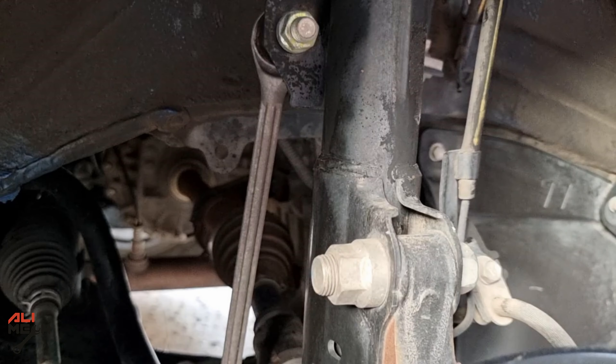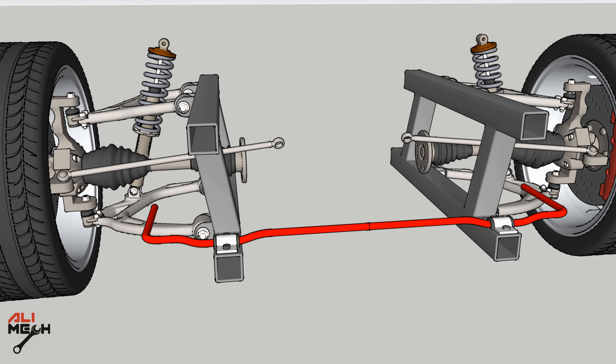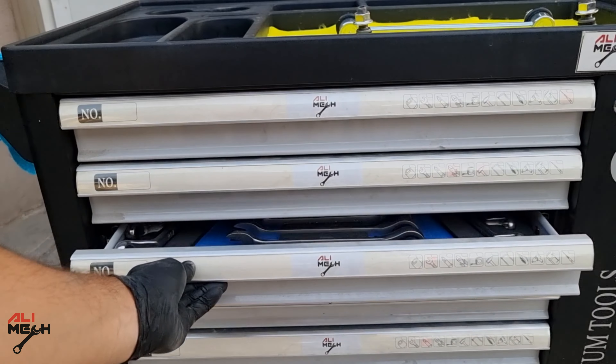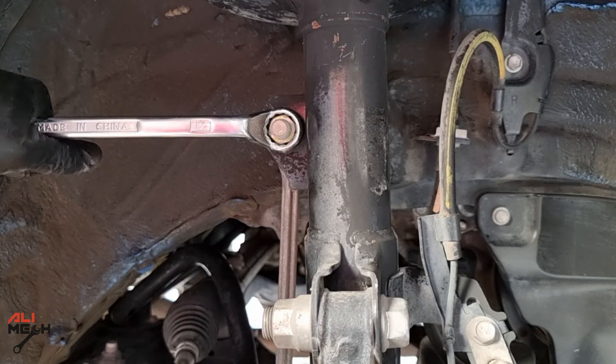There is one more thing left to check and that is the sway bar link. The sway bar link is connected to the sway bar, which balances the car around turns and prevents it from rolling to one side. The sway bar link shouldn't be moving freely like that. We're gonna need a 90mm and a 70mm — the nut is too tight and there's not enough room.